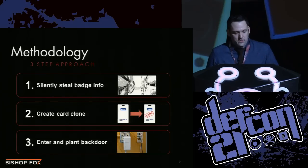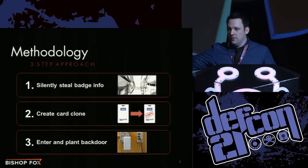Breaking it down, it's a pretty simple methodology. When I want to do an RFID penetration test, it boils down to three simple steps. First, steal somebody's badge information without them realizing it while walking by them. Two, take that information and make a clone of their card. And three, go into the building you want to break into and possibly plant a back door so you don't have to stay there very long.